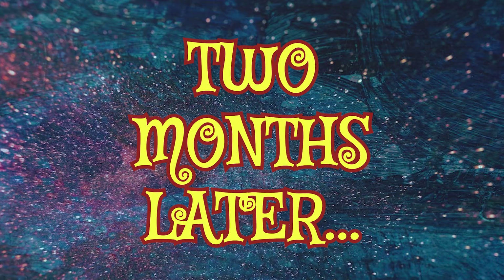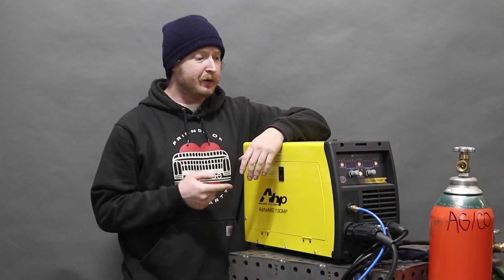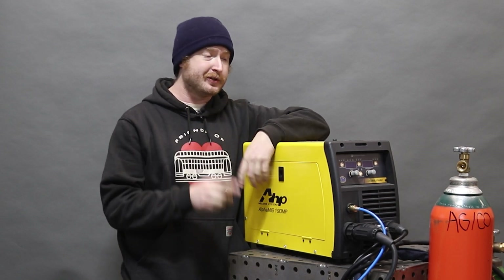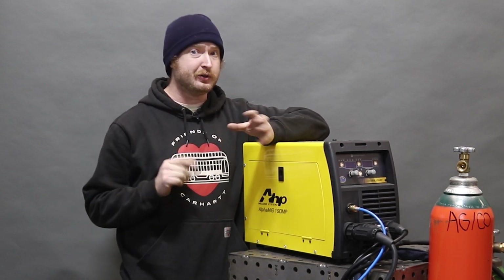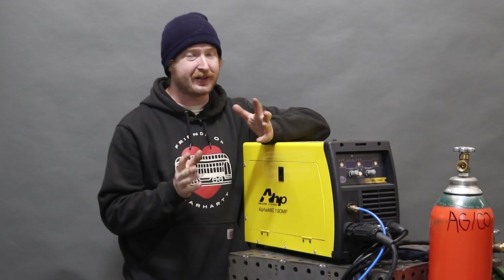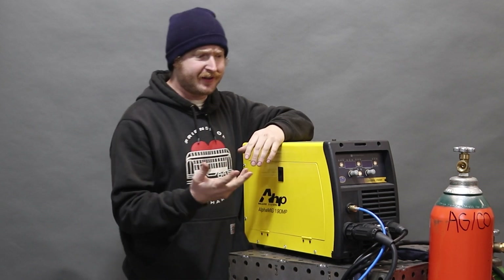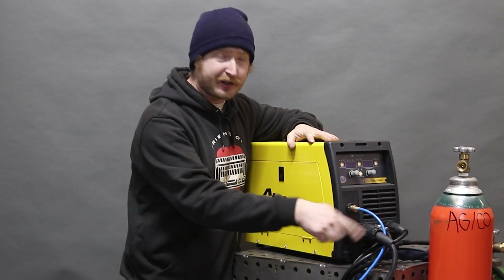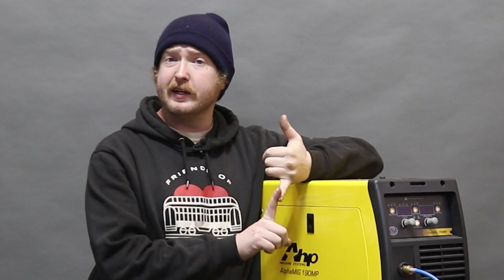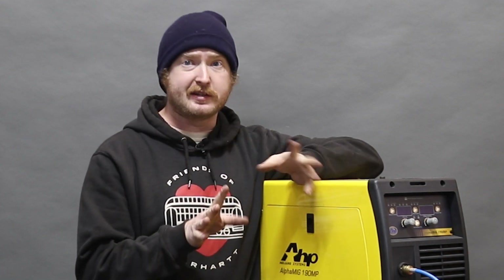Two months later. I've had this machine for about two months now and I've really put it through its paces. We've been using it a lot in our introductory blacksmithing classes and people have been very impressed with it. The thing I'm most impressed with is the way this moves from MIG to TIG. Because it's got two gas ports on the back and you can switch it over to TIG while leaving all the MIG stuff set up, it's literally as easy as turning on the other gas and pushing the button. It's been feeding out very nicely and really makes a nice consistent weld.